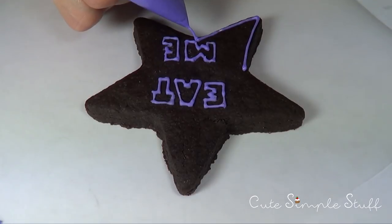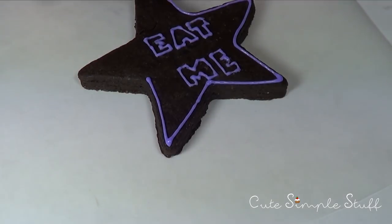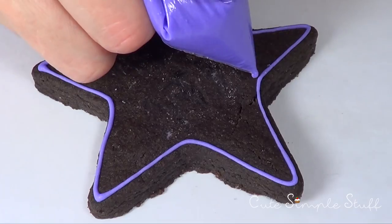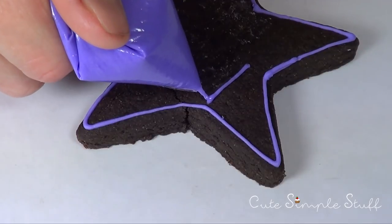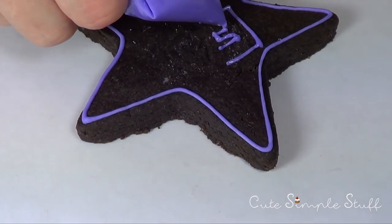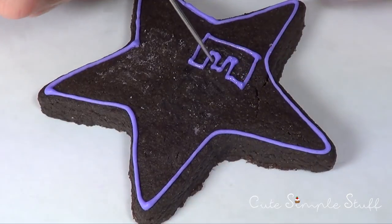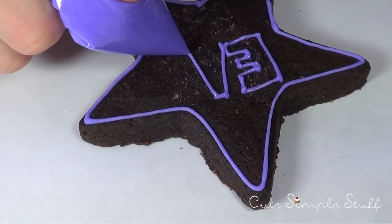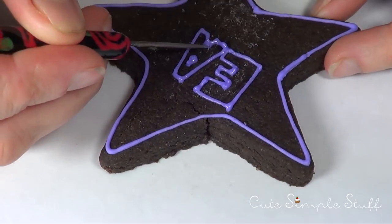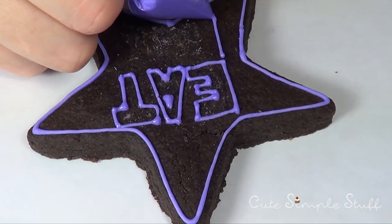Let's move on to this gorgeous 'Eat Me' star-shaped cookie. For the star, I'm starting with the outline using purple royal icing in a ziplock bag. As you can see, I had 'Eat Me' already written in there but removed it later because the letters were too small. I do have a video showing how to remove royal icing if you make that kind of mistake. Then I wrote 'Eat Me' again — make your cookies a lot bigger than you think you need, because we're not going to fill the letters themselves, just the cookie around them. If you're unsure about spacing, practice on a piece of paper first.